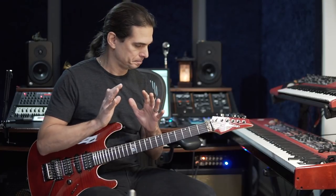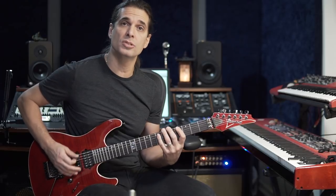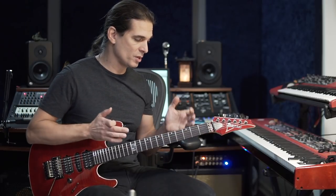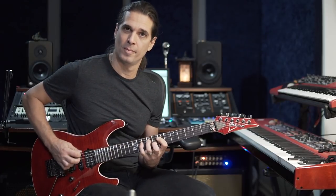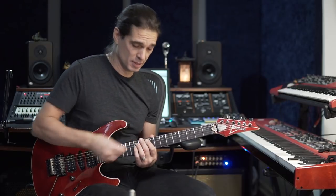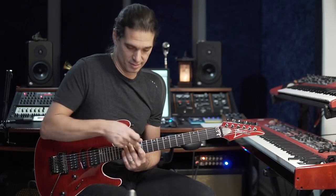Now the next part is the run. It's very simple — it's just a major scale, eighth notes. If you have two guitar players, the second guitar player can play the third. The second round I play from the G to this G here, and the second guitar player could also play the third.